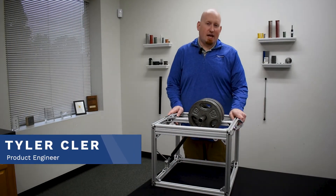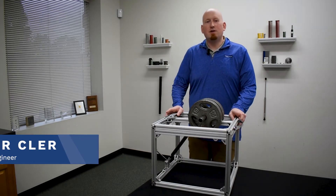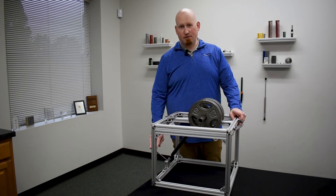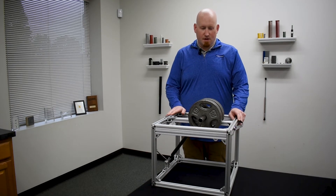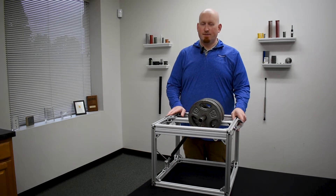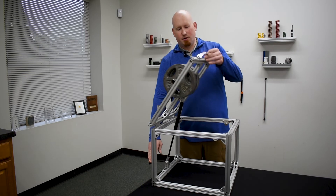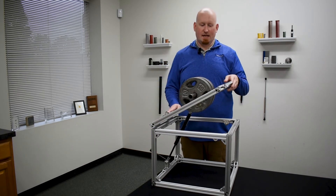Let's take a look at one of our flexible locking gas springs. Our gas springs have an industry standard thread so you can use any release mechanism available on the market. In this instance we're using a simple lever. The gas spring's default state is in the locked position, holding this lid securely closed. To unlock, we simply activate the pin and we can move the gas spring anywhere along its stroke. Releasing the pin locks the gas spring.